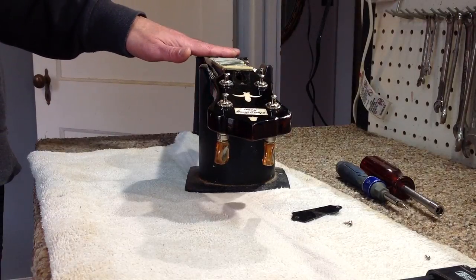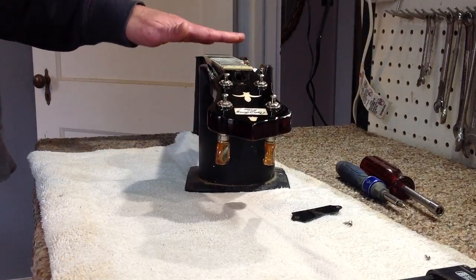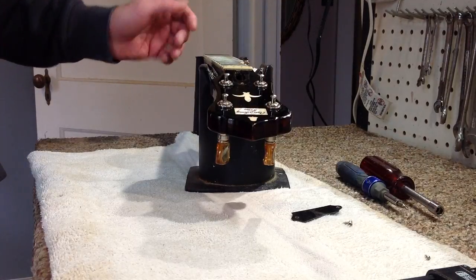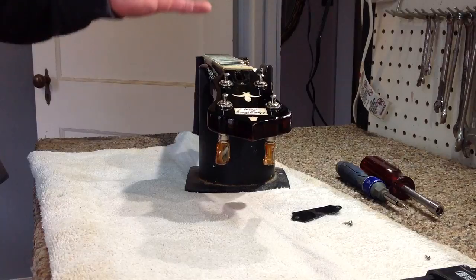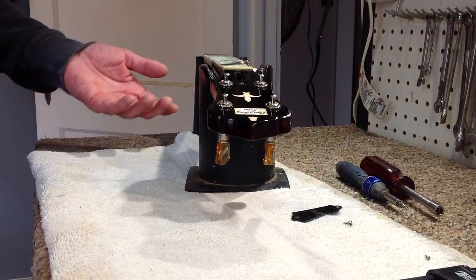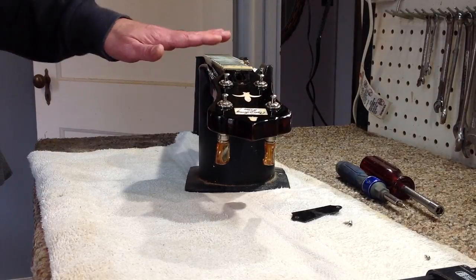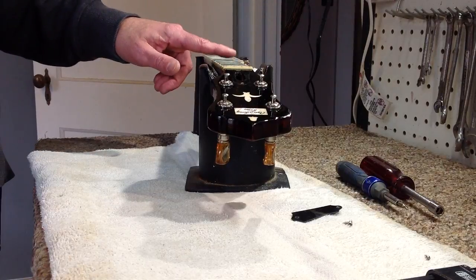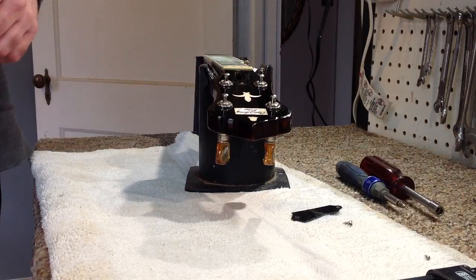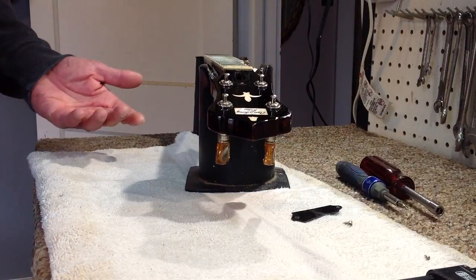Some instruments can play fine with a perfectly flat neck — a neck in what I call the neutral position. If the neck was perfectly flat and you played it and didn't have any buzzes and the playability was fine, you could live with that. But some instruments and some styles of playing need a little more relief. If you're an aggressive player you want the strings a little higher, so you allow a little more relief to give the strings more room to vibrate over the frets without buzzing.